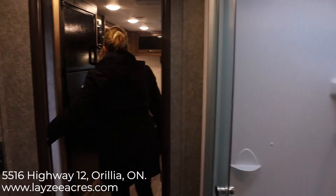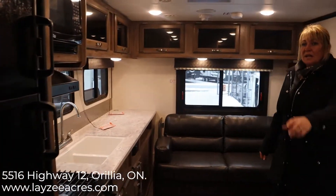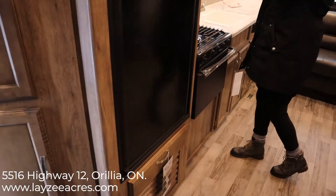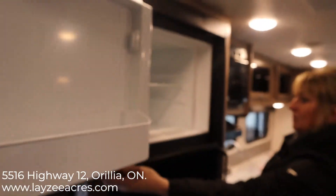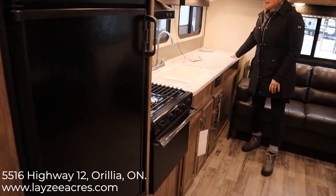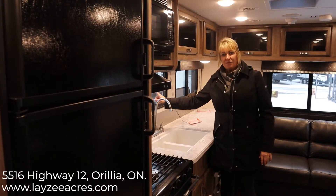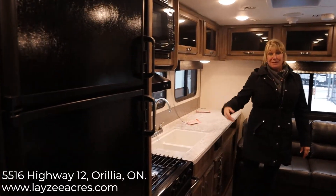From the ensuite you have a second exit into the main area. In the kitchen we have a six cubic foot fridge with a separate freezer and two shelves. There's a microwave range, stove top and oven, tons of counter space, a nice residential faucet, and a window over the sink — which is really nice when you're stuck doing dishes to be able to see what's going on outside.